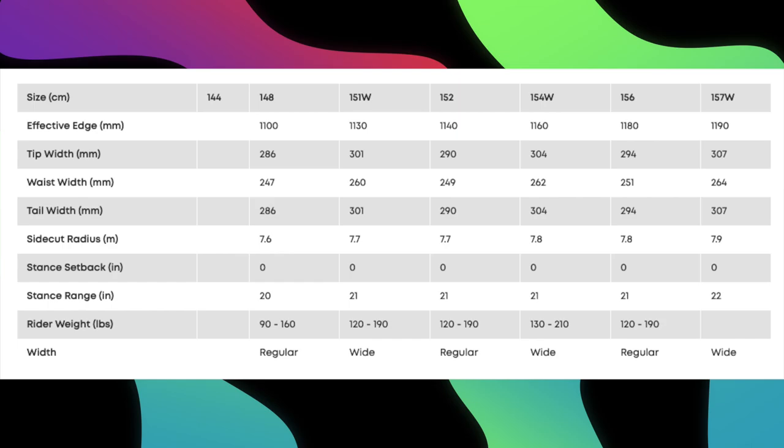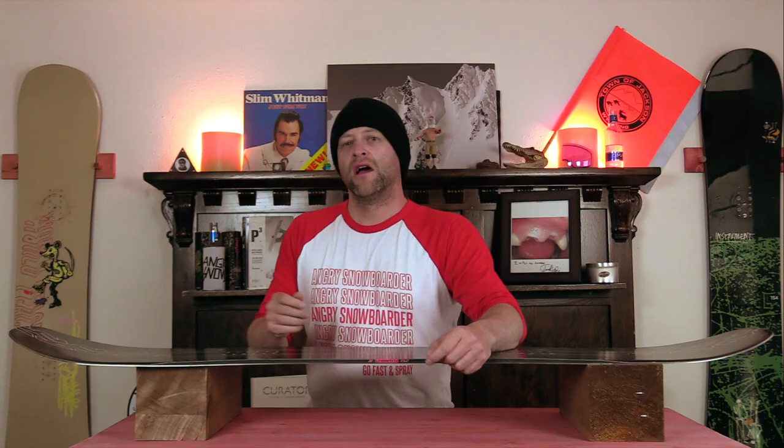This board is available in 144, 148, 152, 156, 151 wide, 154 wide, and 157 wide.